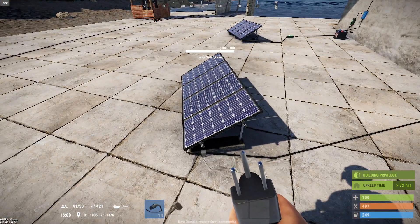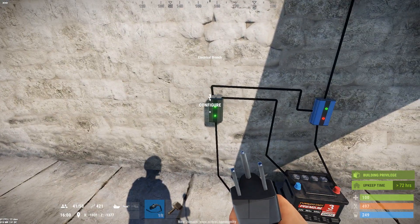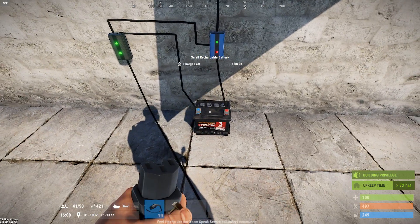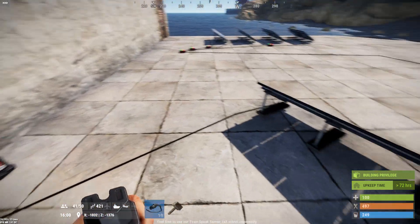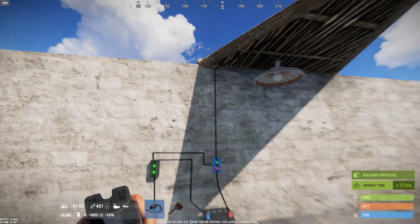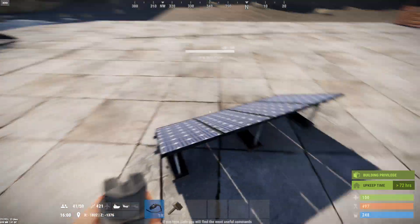What I have here is a large solar panel, an electrical branch, and a blocker that makes use of the small rechargeable battery. You only need these four electrical components to make this work. Since I'm going to assume you're new to electricity, I'll try to go step by step.